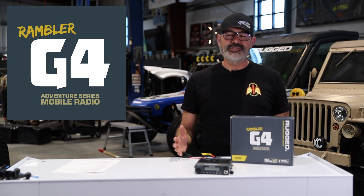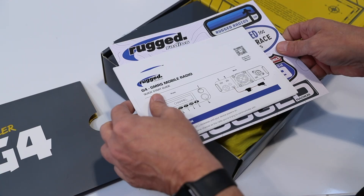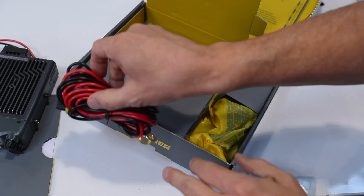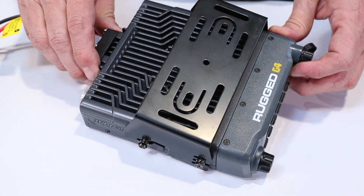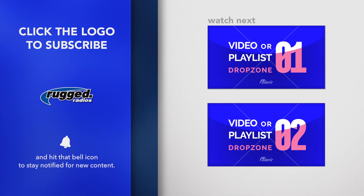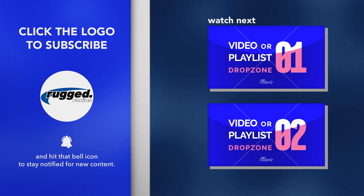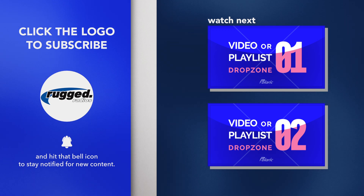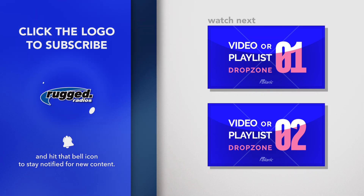That's the G4 in a nutshell. If you've ever got any questions or need some help with your radio, please give us a call. Our office number is 888-541-7223, or come see us at an event, or check us out online at ruggedradios.com. We'll see you next time.